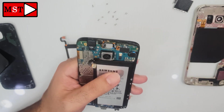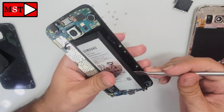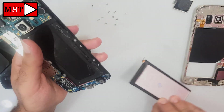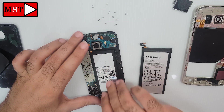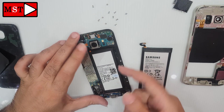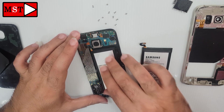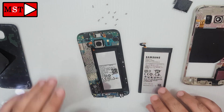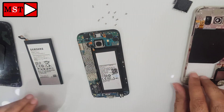That's all for this video — this problem was very easy and didn't take much time. Just replace the battery, put everything back, and assemble the device. That's it.